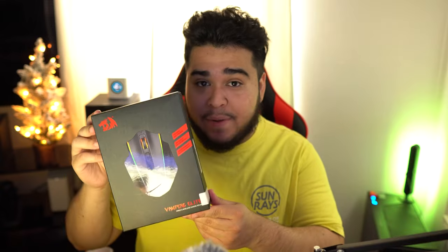What's up guys, it's Chris here — happy holidays and welcome back to a brand new video. Big shout out to Red Dragon; they sent yet another product, and today we're going to be reviewing and unboxing the Red Dragon Vampire Elite wired and wireless gaming mouse. So without further ado, let's open this bad boy up.